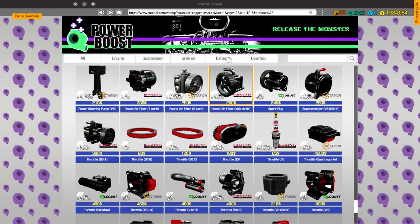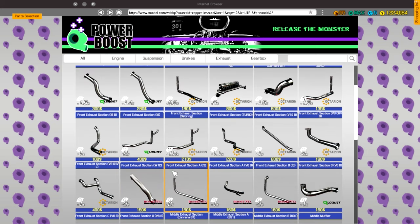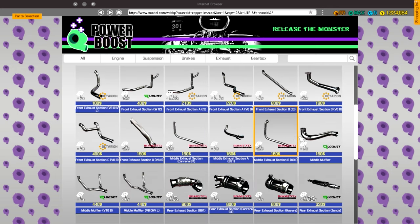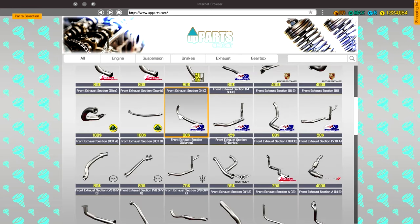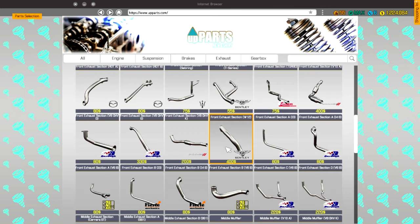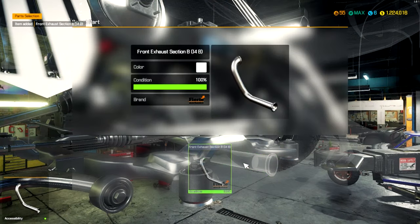And then with that, I forgot — front exhaust section B, I-4. Front exhaust section B, I-4. Not there. Front exhaust section B, I-4, where are you? I think it was that — the shape looks right. Yep, there we go. Okay.